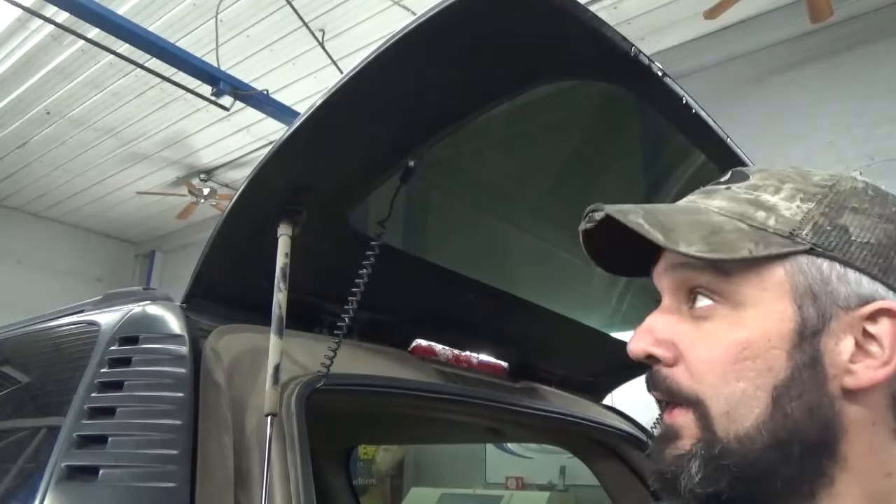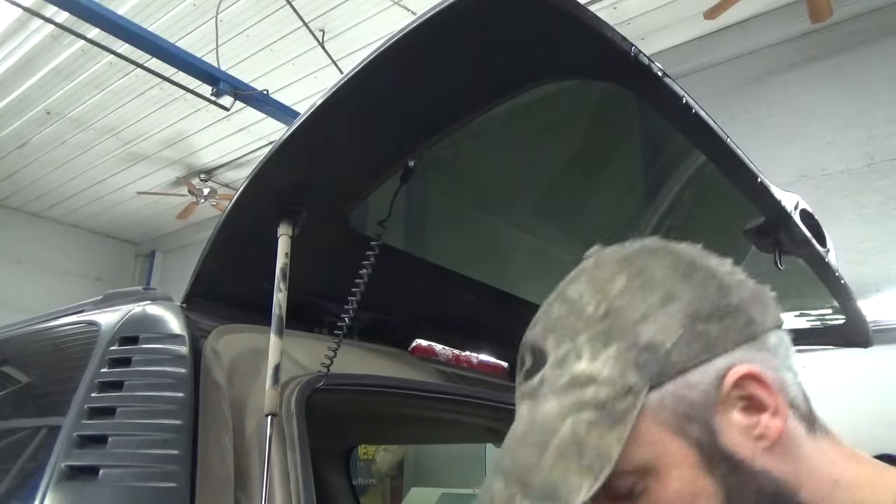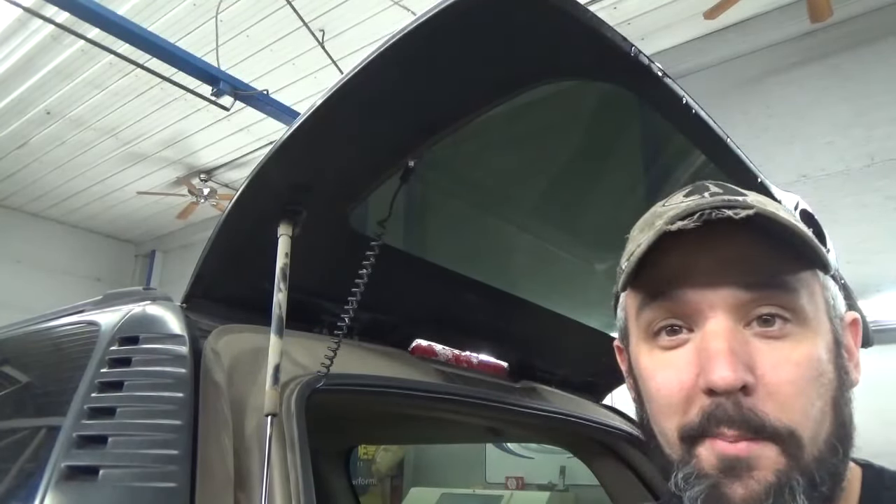You don't have to worry about the window exploding or doing it when the vehicle is warmed up. This thing's got six inches of snow on the bumper and we just drove it in.